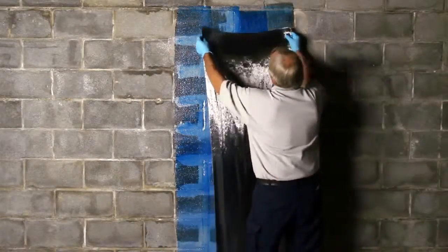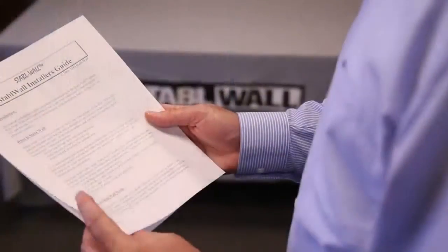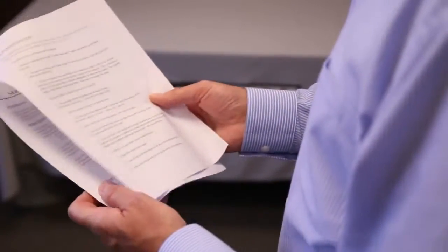The StableWall system is considerably stronger than steel. Carbon fiber will not stretch. Once they are applied to a wall perpendicular to a crack, the crack won't open wider. This video will help you install the StableWall system. In addition to watching this video, make sure you read the manual before you begin installing.